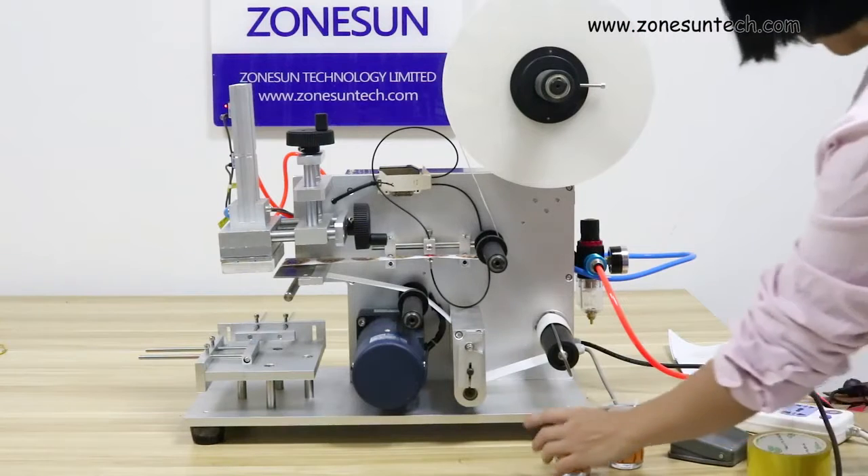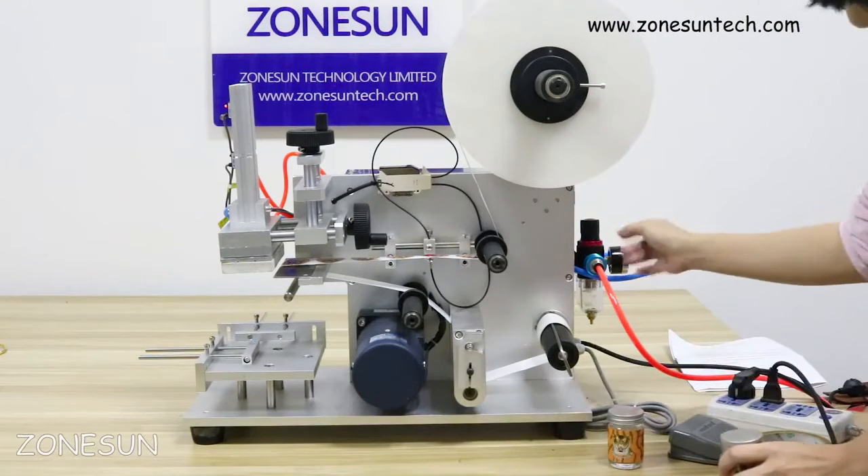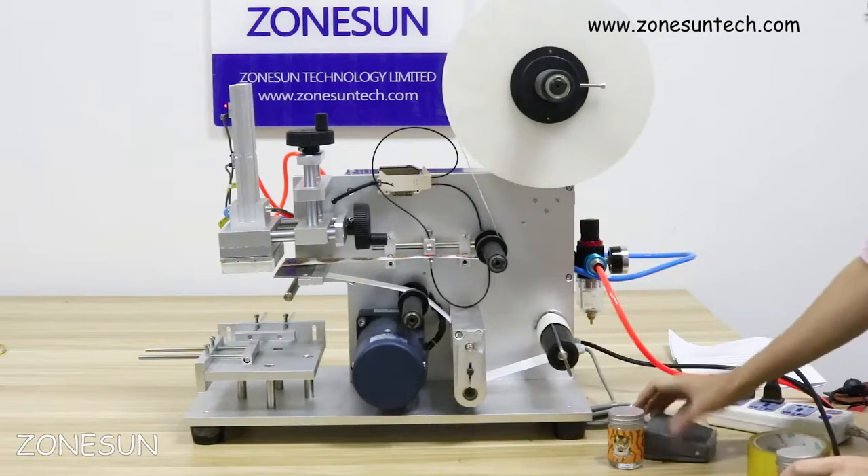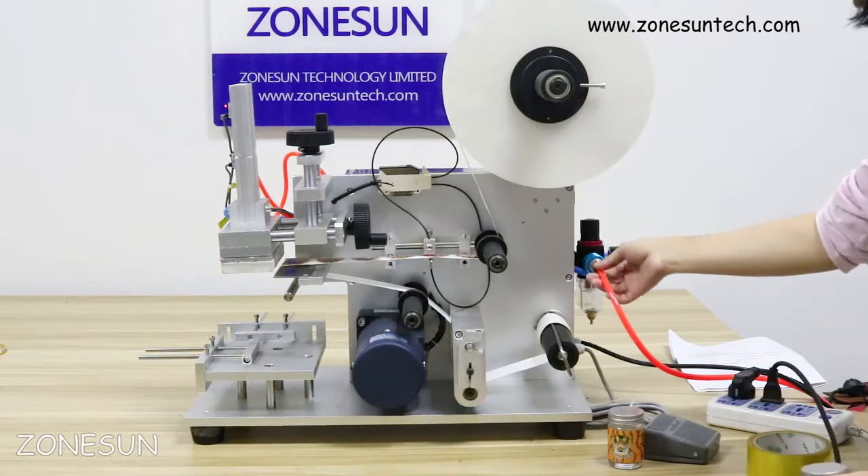I would like to show you how it works. It's a pneumatic and electric machine. You need to connect it to the air compressor and then put on the air.